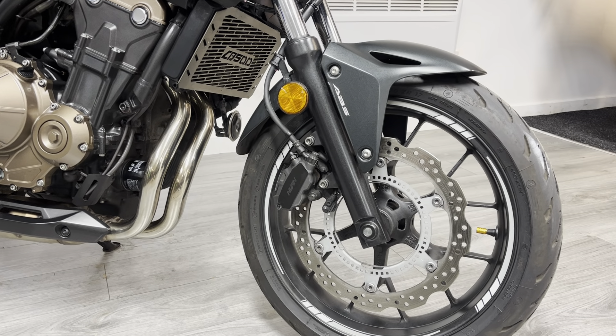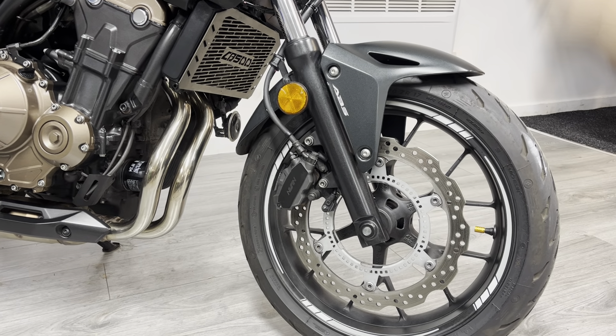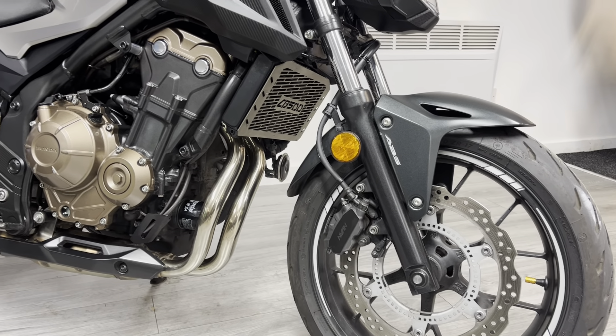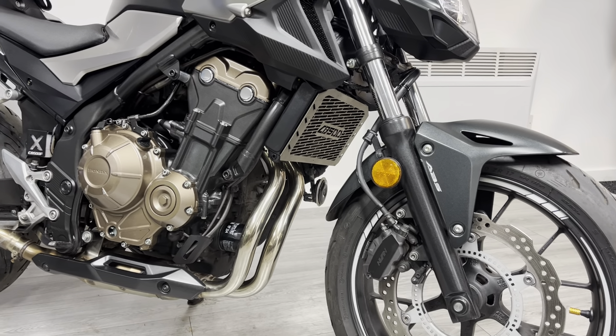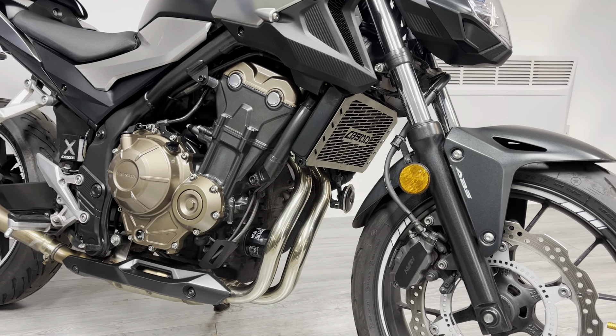Just a single disc on these bikes — they're lightweight and don't need the extra weight of a twin disc. This particular one is an ABS model. The bike is finished in a two-tone satin black and a silvery gunmetal grey.